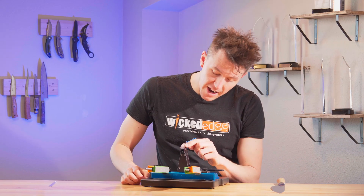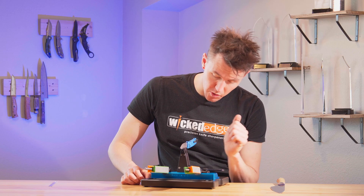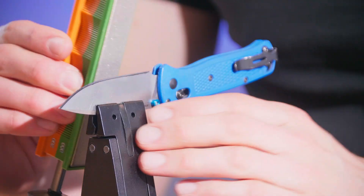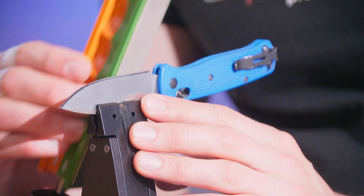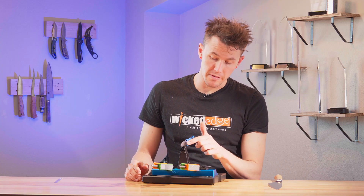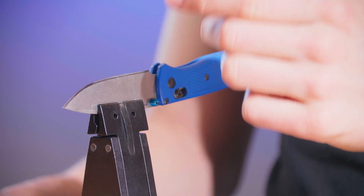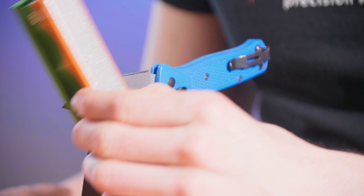Once I'm satisfied with how the sharpie is being removed directly above the vise — removed across the entire bevel from edge to shoulder — I will then repeat this on the opposite side of the blade to make sure it is also being evenly removed. Once you're satisfied with the sharpie being fully removed from the bevel over the vise, we can transfer our attention up to the point. This is going to be how we find the sweet spot.